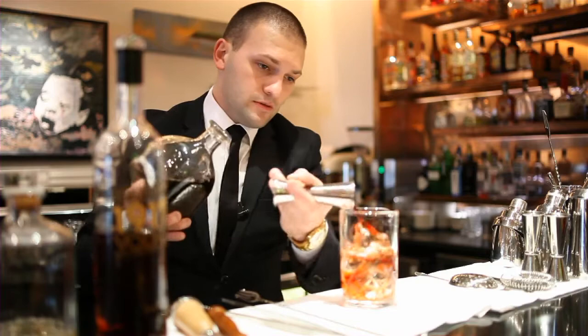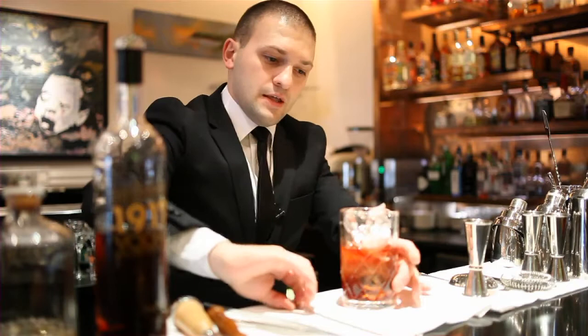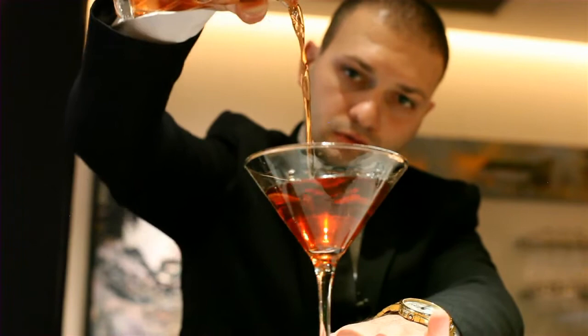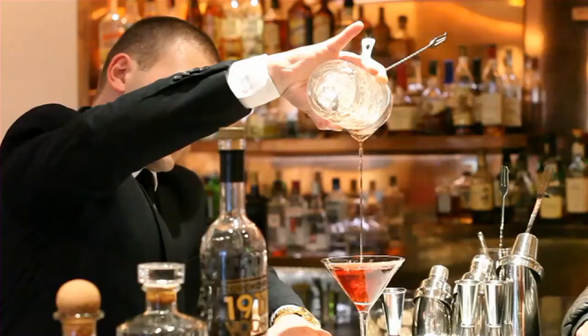I'm going to add more ice and give it a little stir — slowly, slowly — so we don't get bubbles in there.